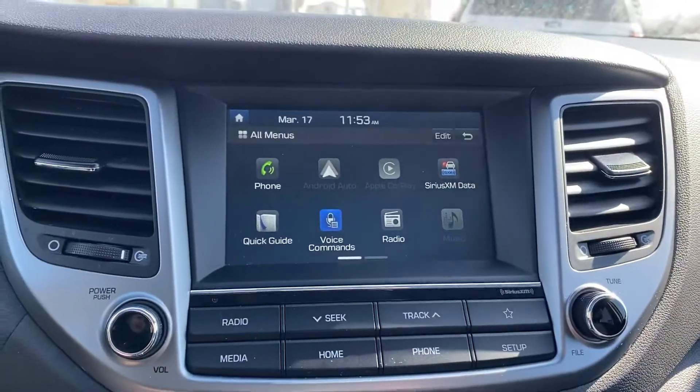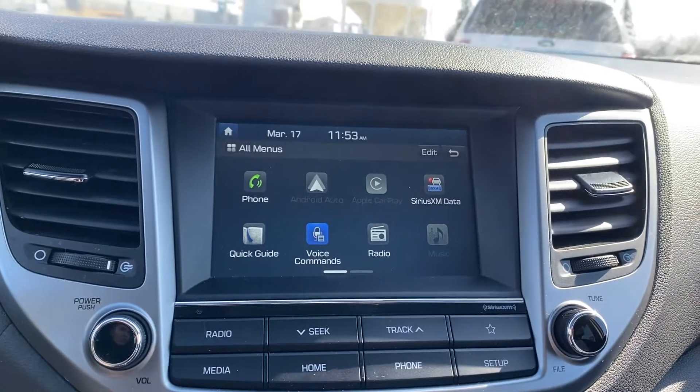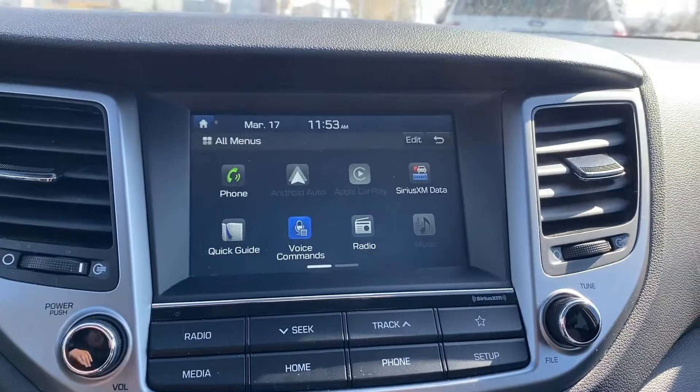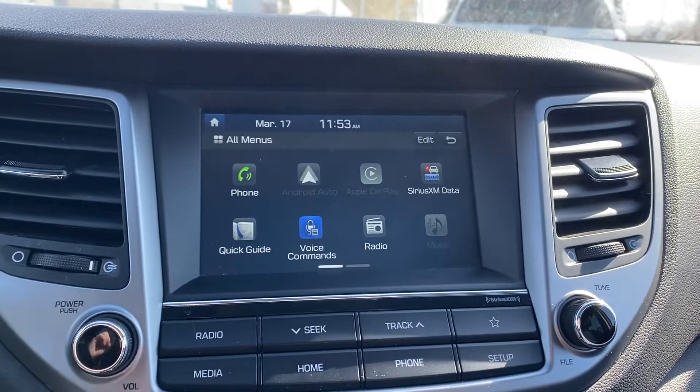Inside you have your touchscreen display — that's gonna give you your Bluetooth. Everything is voice activated. You also have Apple CarPlay and Android Auto, so even though there's no navigation you can project the maps from your phone right on here.